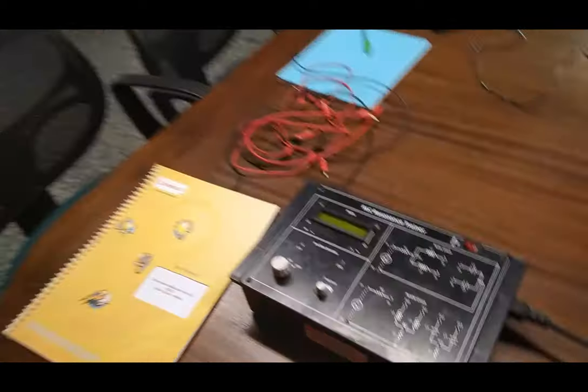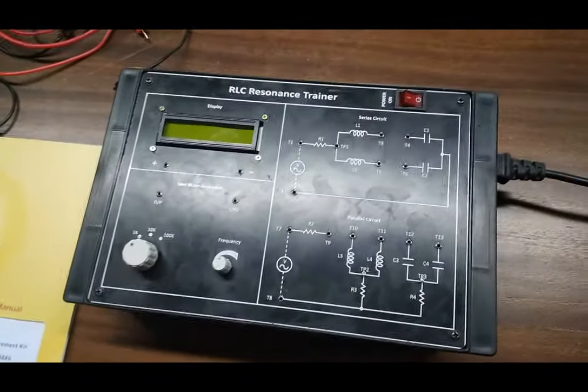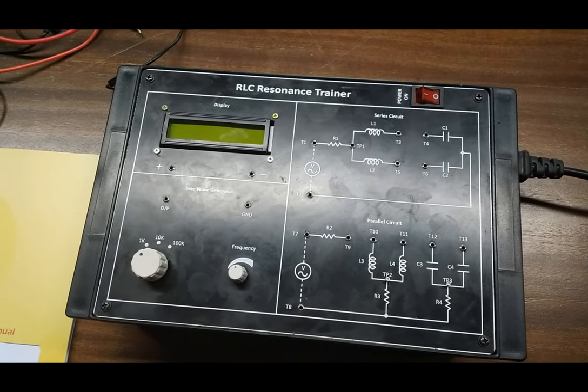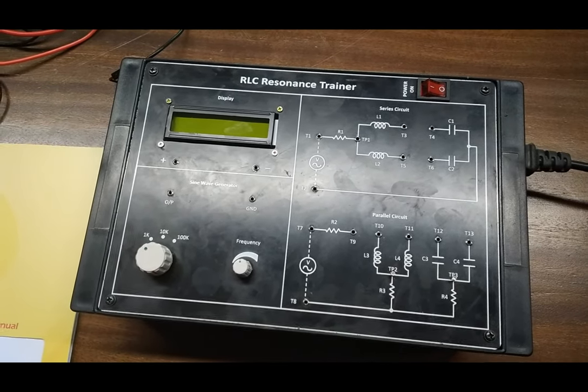Hello, I am Zambhavna from Tesco Technologies, Jaipur. Today we are going to show you the RLC Trainer Kit experiment, of which there are two experiments on this kit. The first one is the series RLC and the second one is the parallel RLC. The order code for this Trainer Kit is 46589.